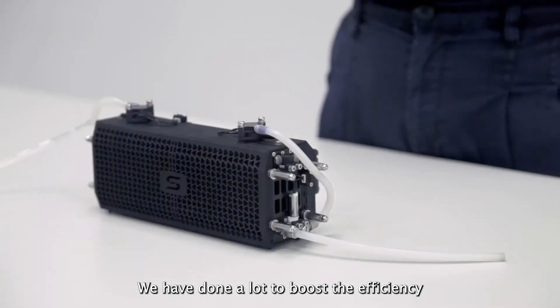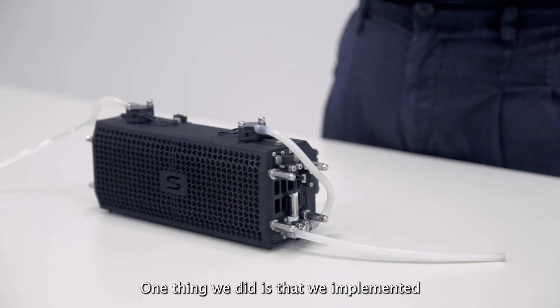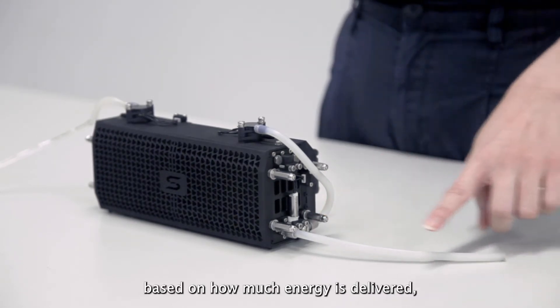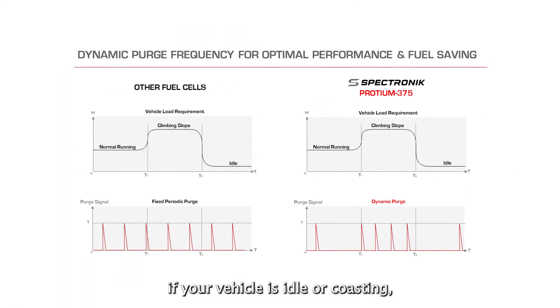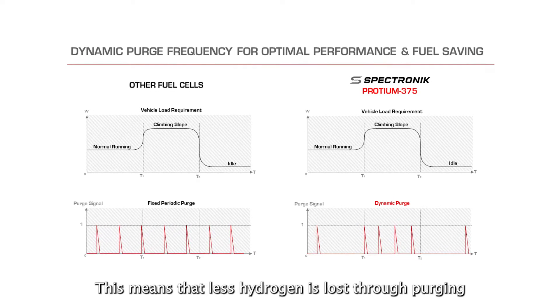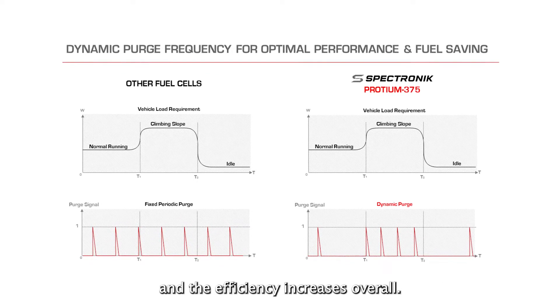We have done a lot to boost the efficiency of the Protium 375. One thing we did is that we implemented dynamic purge controls. The fuel cell purge frequency is dynamic based on how much energy is delivered, rather than fixed intervals of purging. For example, if your vehicle is idle or coasting, the fuel cell won't purge as often as compared to if you are accelerating. This means that less hydrogen is lost through purging, and your efficiency increases overall.